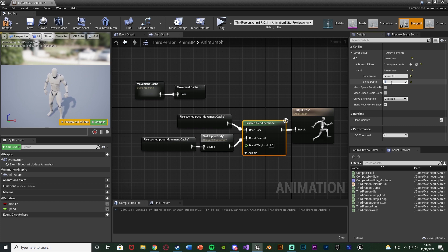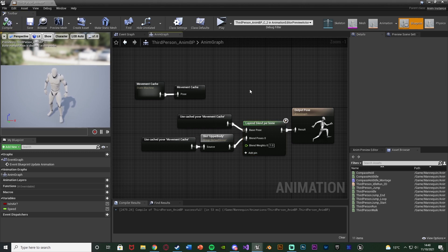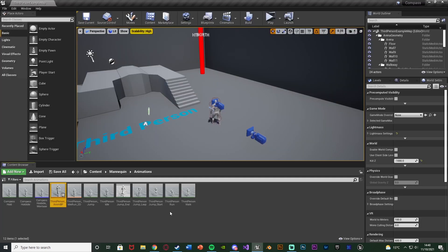Change the Blend Depth to 1, and also tick Mesh Space Rotation Blend. That should now have our upper body montage working perfectly. I do have another video where I go over this in much more depth — today I'm just going over it fairly quickly to get it working. If you want more explanation, go watch that video — I'll leave a link in the description. Compile, save — we've now set up the animations, created the new animation, and enabled upper body montages on our character. Close all of this.